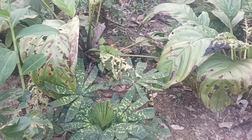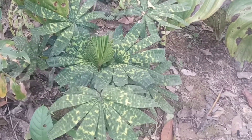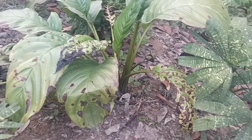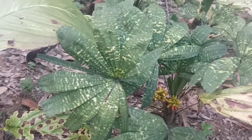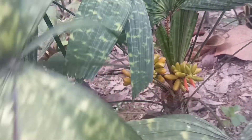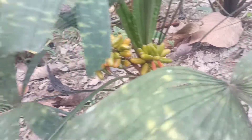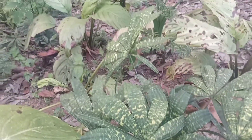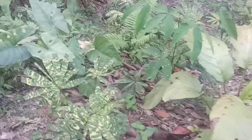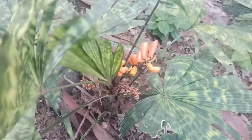Over here I have more than 30 mother plants. This is the fruit that is getting ripe. Some of the fruit is ready to pick about 2 or 3 days.